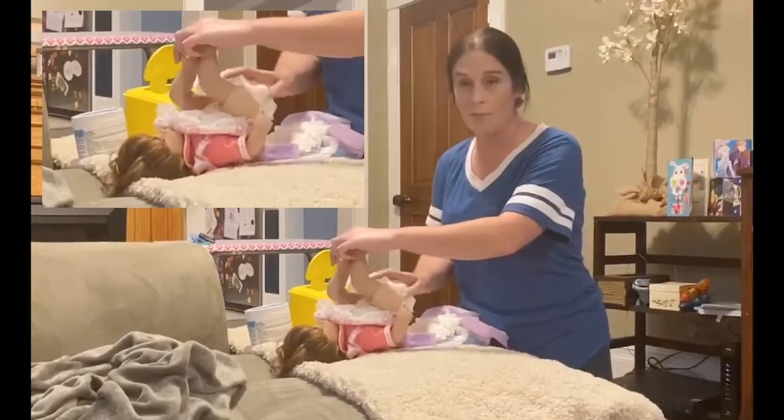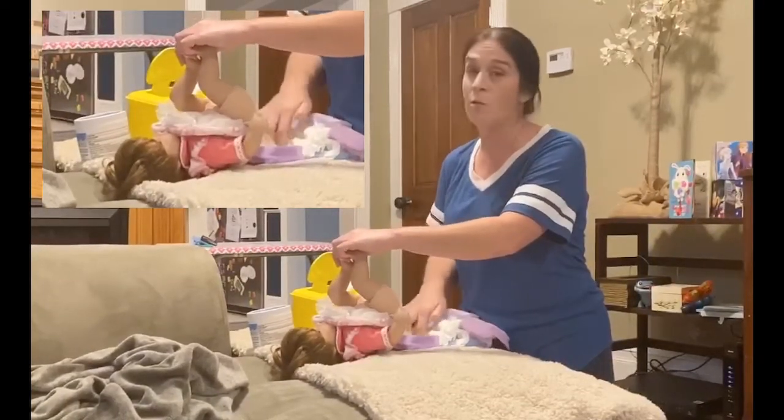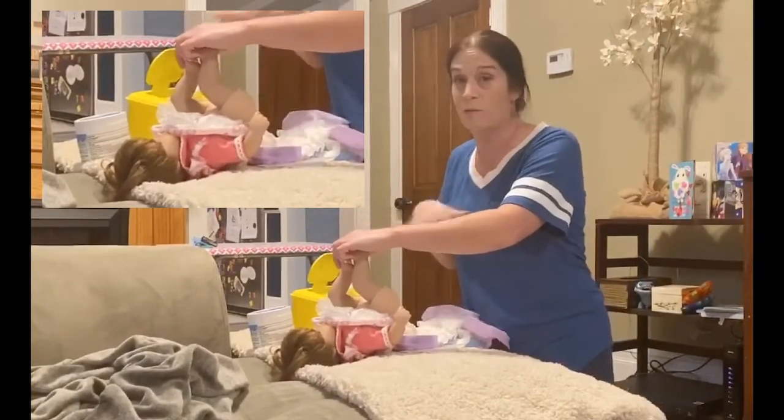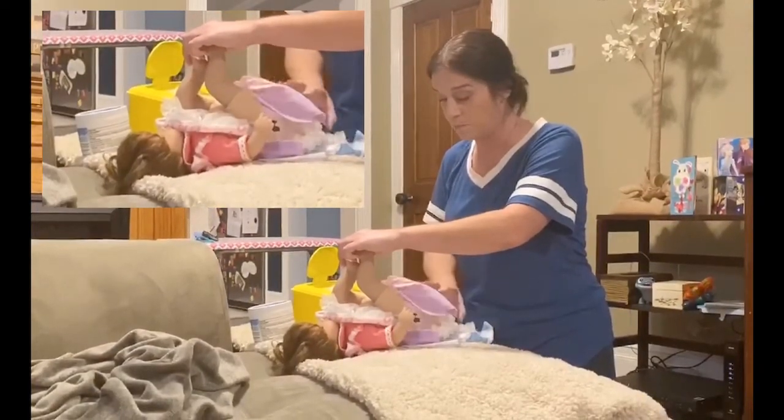You want to wipe from front to back — front to back, front to back. Always have your wipes already out when you start, because you're just going to make your life that much harder if you don't.